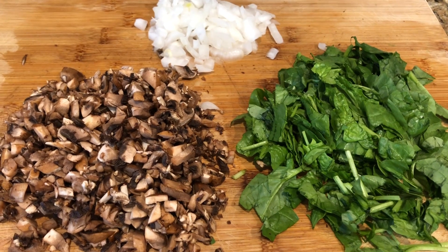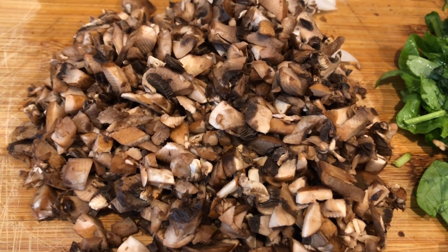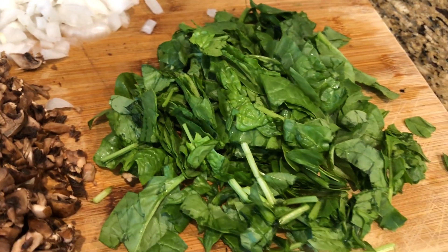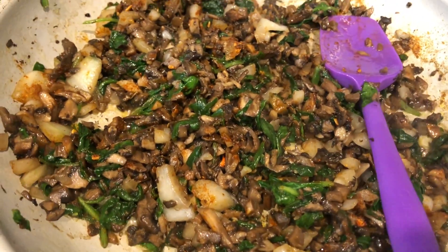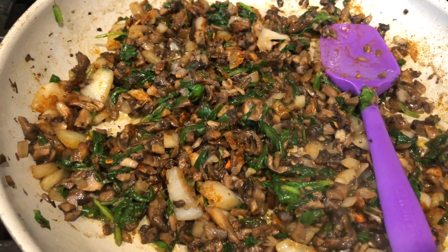Let's go ahead and get started with our quote-unquote meat for the loaded taco fries. These are baby bella mushrooms that I chopped up nicely. I'll also use part of a white onion and some spinach. I took these ingredients and put them in a skillet using some olive oil over medium heat and let that cook down nicely.